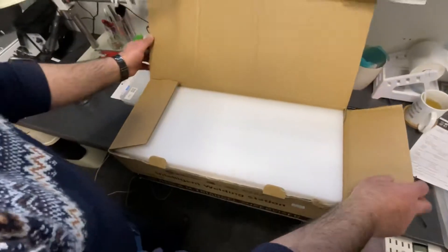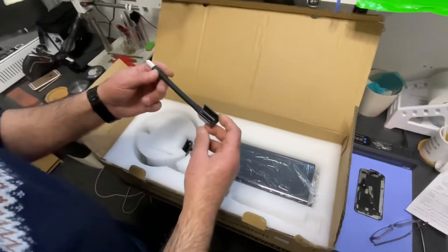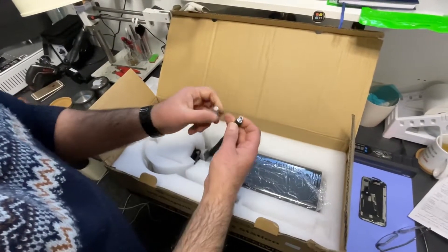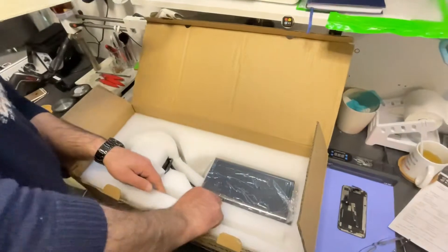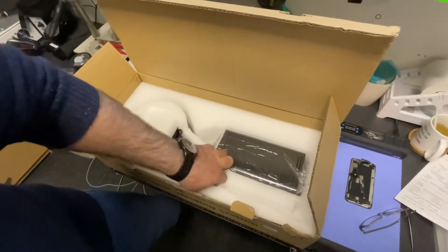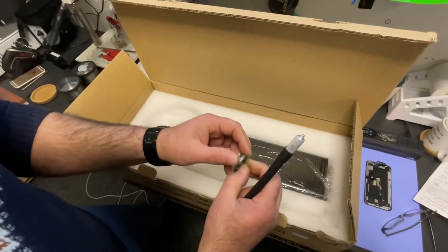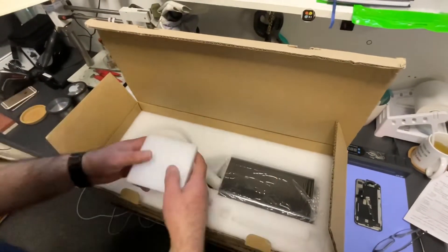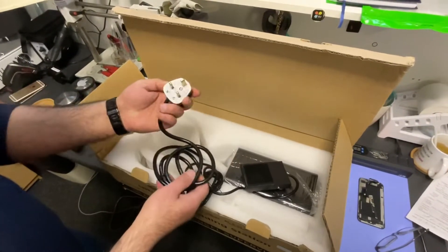It's made in China. We got the holder here. You got two different adapters with different sizes for your microscope, if you want to use the microscope. You've got this — I think it's a 6mm lens. It's a 6mm lens. So put that on the side. We got the foot pedal for operating, and we got a UK plug as well.